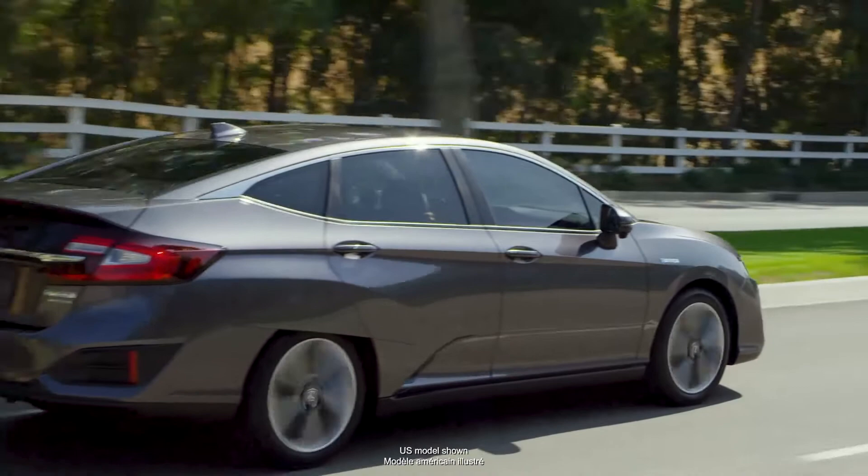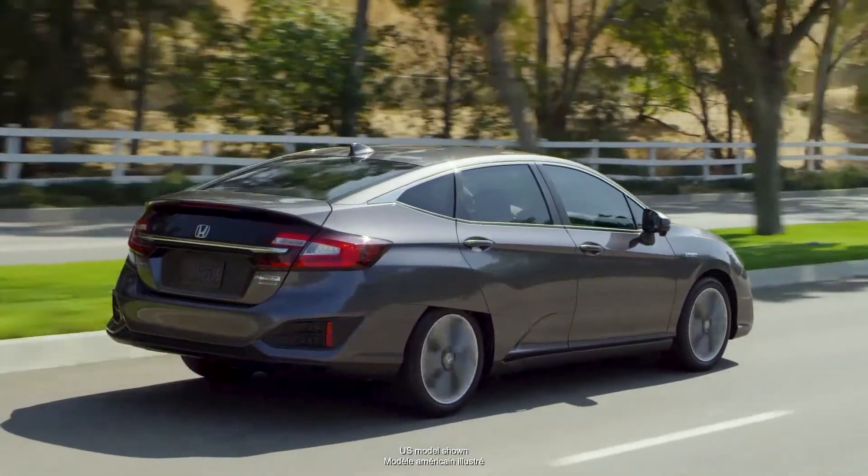When active, Sport Mode delivers crisp agility and responsiveness to your Clarity's handling, and most of all, makes driving your Clarity more fun.